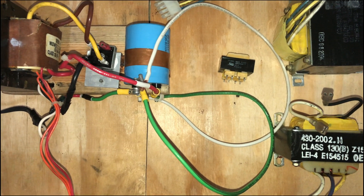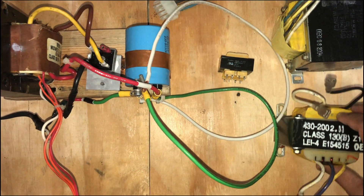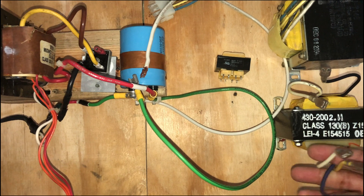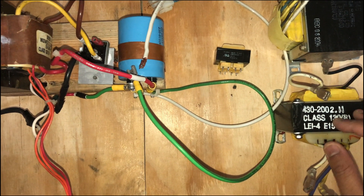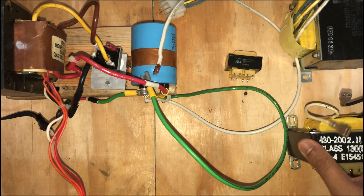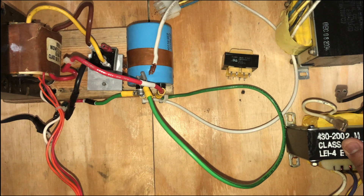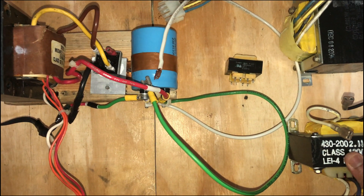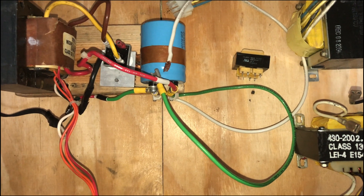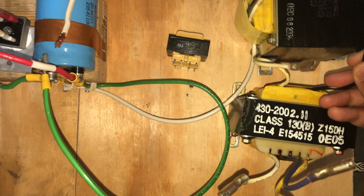One of the good things about these UPS transformers is that they have very thick windings, which means they have a lot of high current capability. They can be used to build linear power supplies — high current linear power supplies — and sometimes also as chargers.